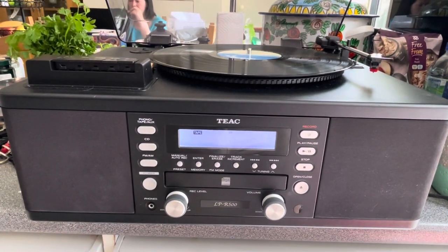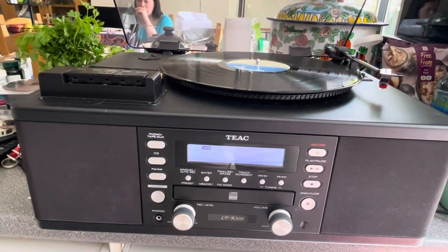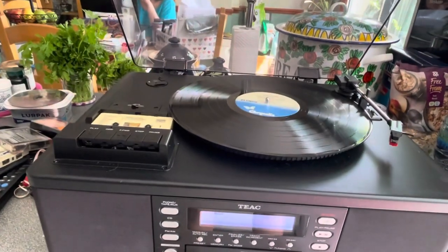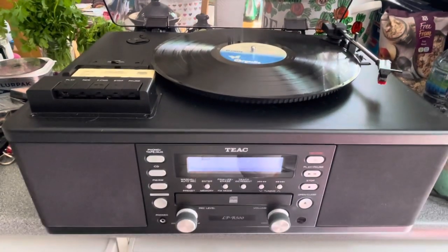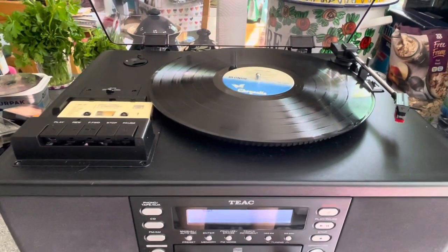Hello, this is the TEAC LPR500. It's a combined CD player and recorder. It's got a cassette player and it does vinyl as well, of course. And naturally, there's an FM AM radio with it as well.